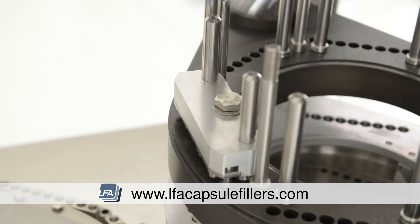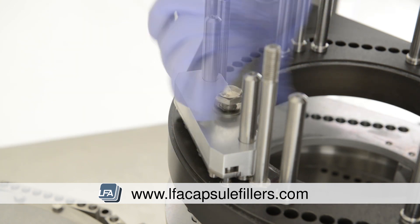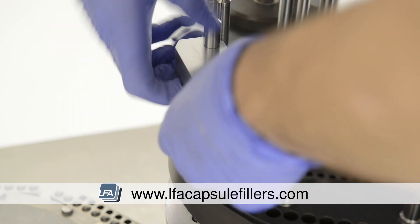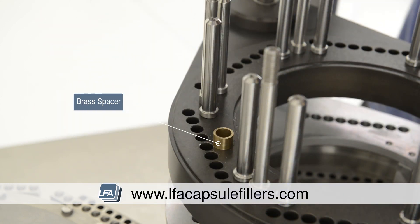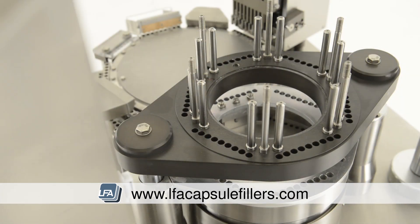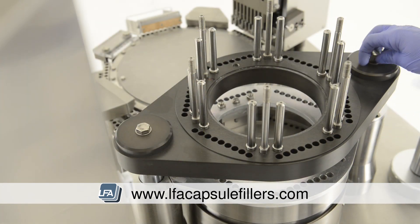Next, on the top section there is a 19mm bolt — take a spanner and remove it. Lift the block up and out. Be very careful with the brass spacer as it is extremely important and set to an exact tolerance. Remove the two bolts at either side and you'll then be able to remove the whole middle section of the tamping turret.